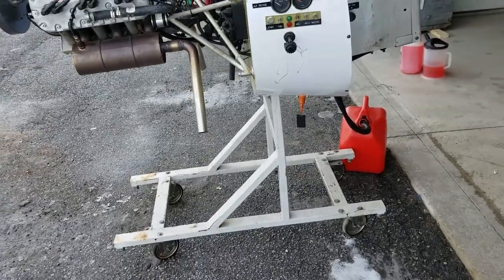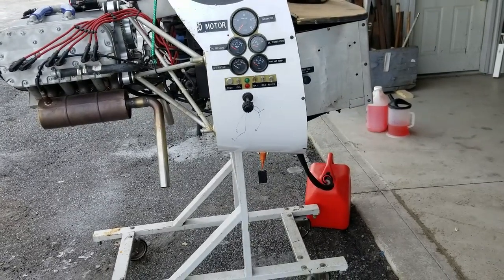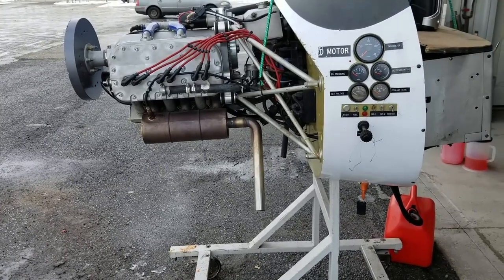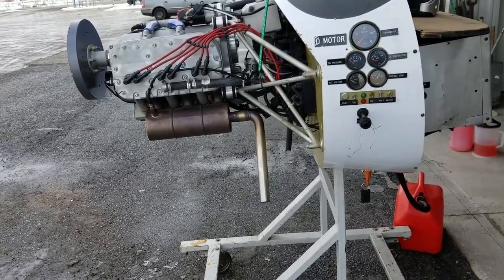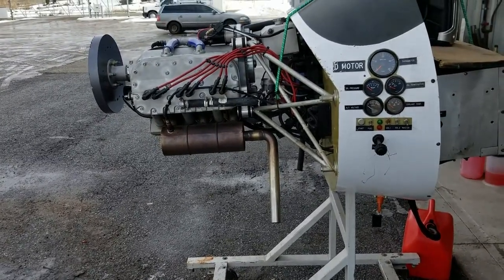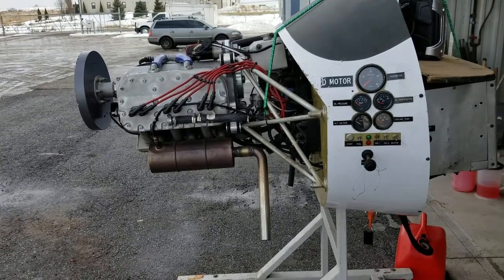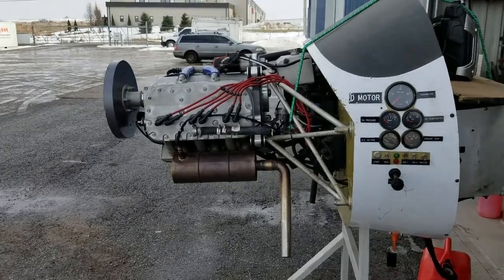Hello everyone. I just wanted to let you have a peek at the six-cylinder LF39 engine on our test stand running. A big thing that we hear from everyone is that they want to hear what the engine sounds like. So on this video I'm literally just going to start it up and let it run and let you listen to what the motor sounds like. Here we go.